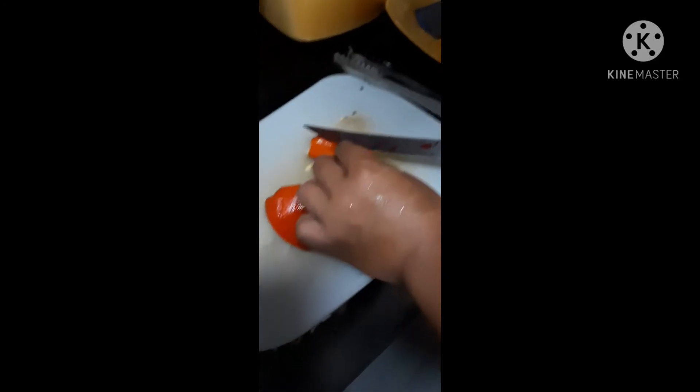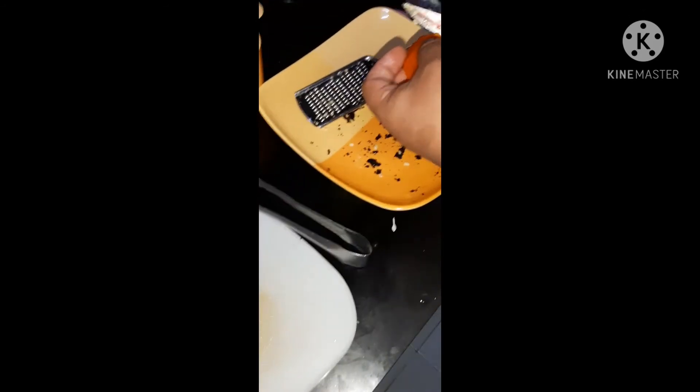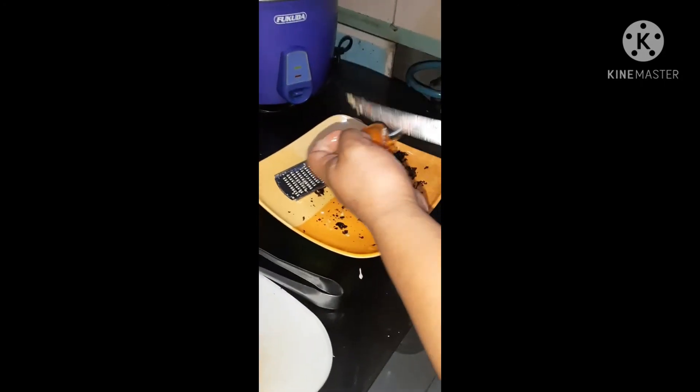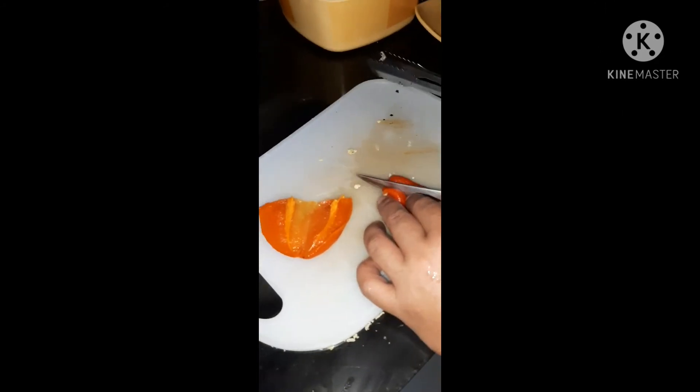This is our roasted bell pepper, mga ka-brew. Let's remove the seeds inside and slice it into small pieces to add to our Queso de Bola spread. That's our pimiento.